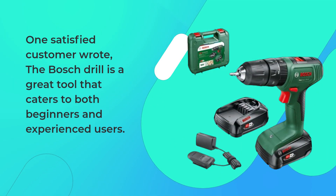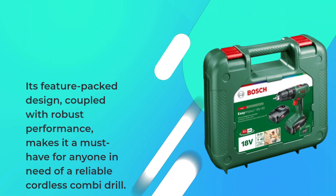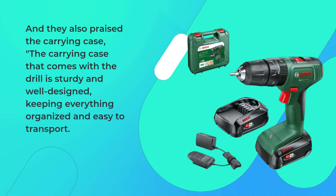One satisfied customer wrote: 'The Bosch drill is a great tool that caters to both beginners and experienced users. Its feature-packed design, coupled with robust performance, makes it a must-have for anyone in need of a reliable cordless combi drill.' They also praised the carrying case: 'The carrying case that comes with the drill is sturdy and well-designed, keeping everything organized and easy to transport.'